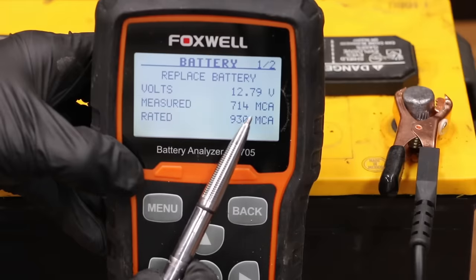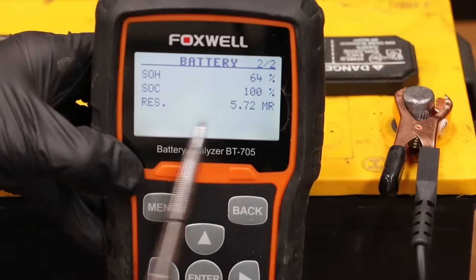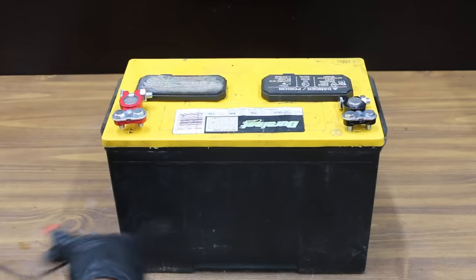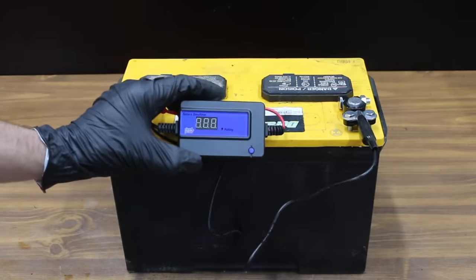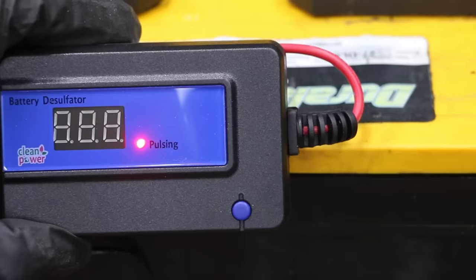However, it's still making 714 cranking amps. The state of health is at 64%, and the internal resistance isn't too bad at 5.72. The battery tester that applies the load is showing about the same result as the electronic battery tester at around 700 amps. I'll attach the red lead to the positive terminal, and the black lead to the negative. This little gadget sends a 2-amp pulse through the battery — it's a very slow process, but it's supposed to help the battery over a period of time. We'll set this battery aside and check back on it later in the video.